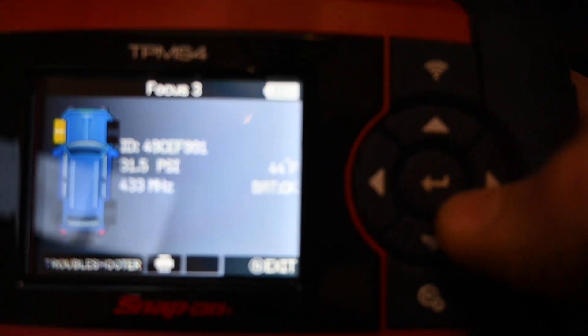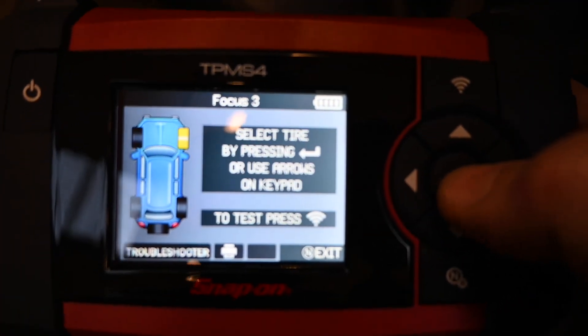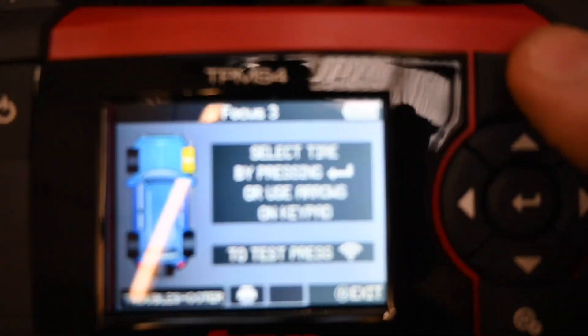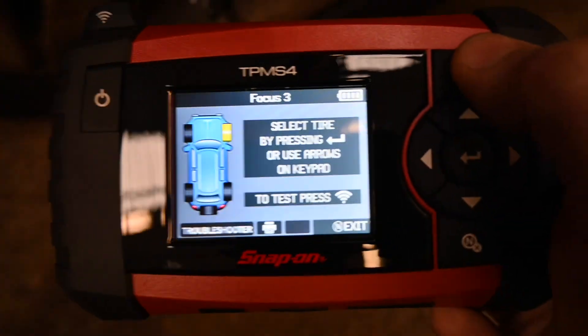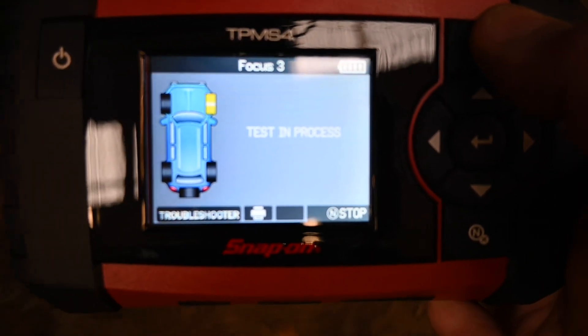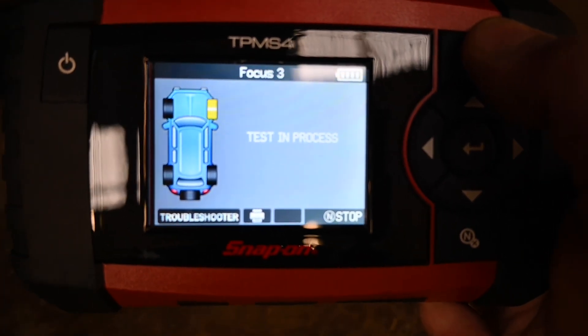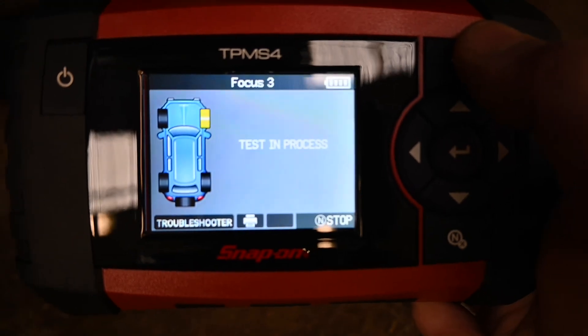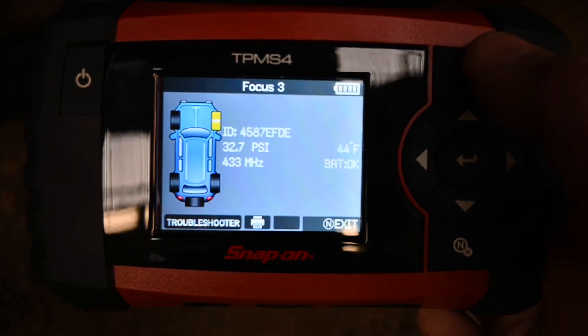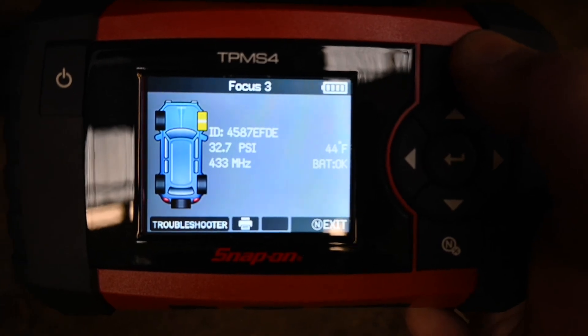We are now going to go over to the offside front wheel and follow the instructions on the tool. It's very important because there is a specific route. Test in progress. Okay, there we go — battery okay, got all the information. Moving on to the next one which is the offside rear.